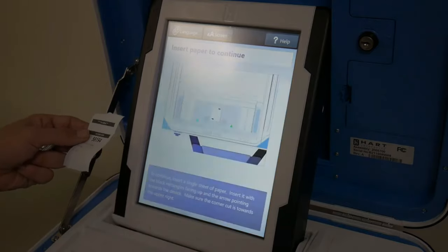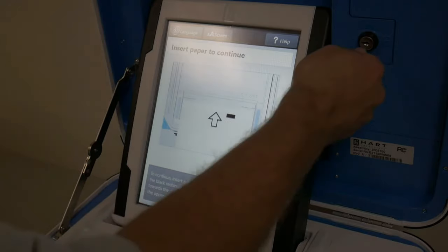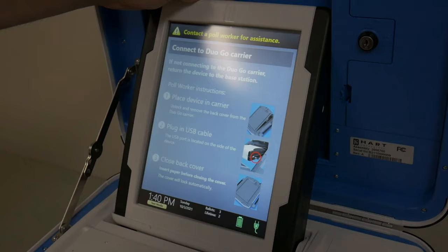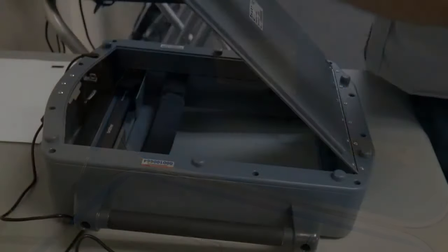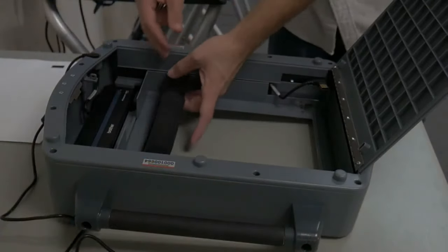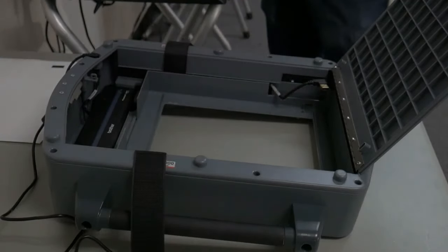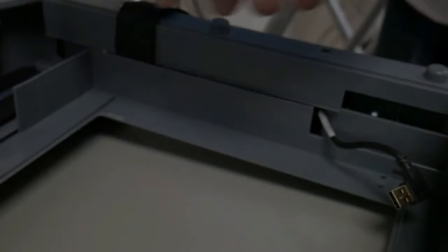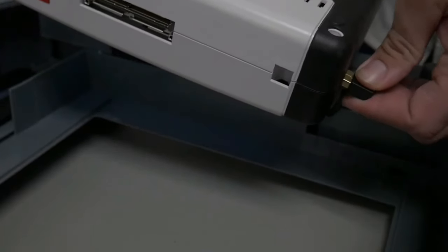Once the correct controller has generated an access code for the curbside voter, enter the access code into the curbside duo. The duo will then prompt you to insert paper to continue. Do not insert paper into the duo's base station. Instead, unlock the duo's tablet from the case — it should, if an access code has been entered, display 'connect the Duo Go carrier.' At this point, remove the tablet from its dock and open the rear hatch to the Duo Go. Unsecure the Velcro straps and lay them to the side. Located on the lower left-hand side of the Duo tablet is a USB port — connect the USB cable on the lower right-hand corner of the inside of the Duo Go's case to the Duo tablet's USB port.